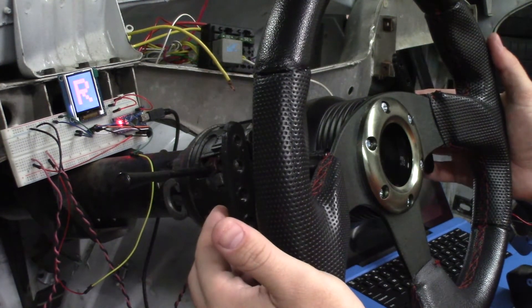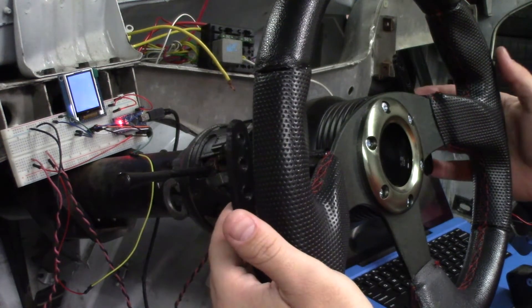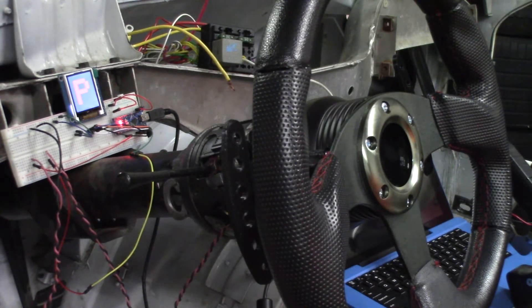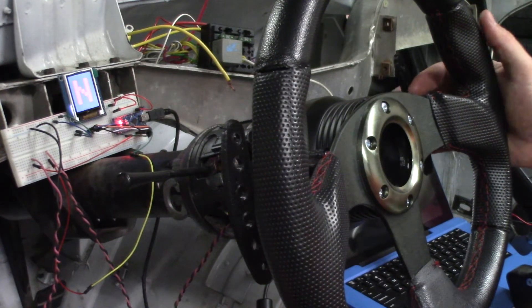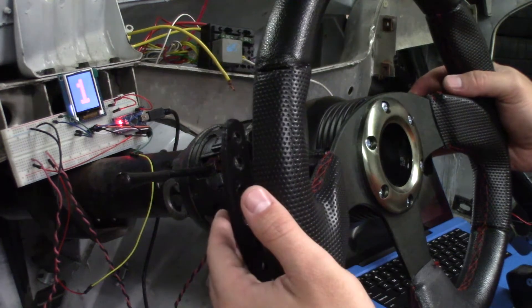I'm going to have it control the Turbo 400. The paddle shifters will control a small 12-volt DC linear actuator that will move the shift cable. I'll use the stock shift cable and mount the DC actuator in the place of the shifter I had in here before.